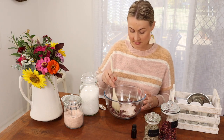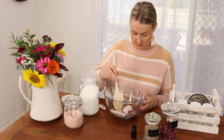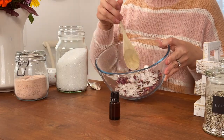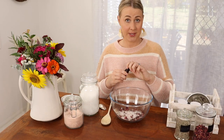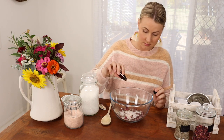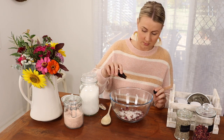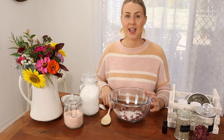I'm going to give it a mix. And as you can see, it's already taking shape and it looks wonderful. So now I'm going to add 10 drops of lavender oil and give that a stir.